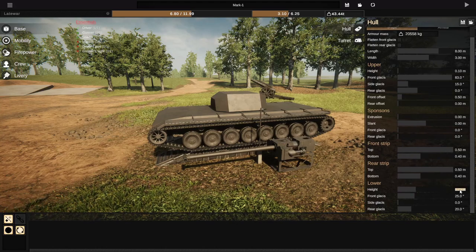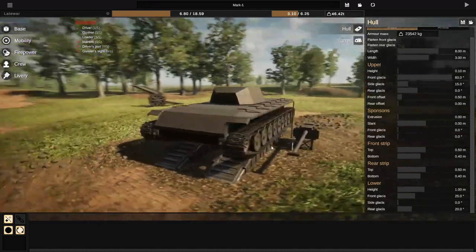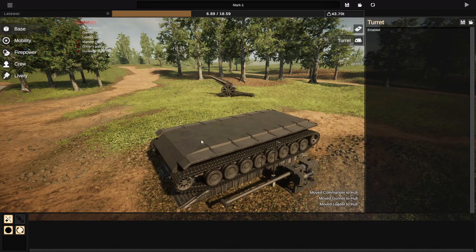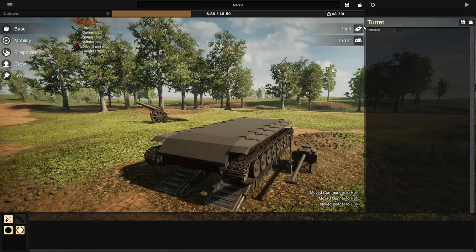If we go to the lower part, we can actually make that 1. That is a good height for me. I like it. So if we go to the turret, we'll actually go ahead and get rid of the turret altogether because we don't need it anymore because we're building a World War I tank. Okay, that just makes sense.